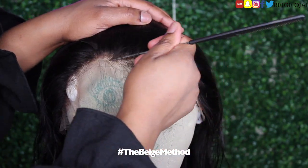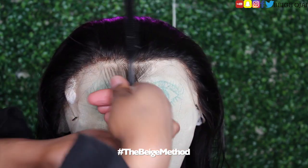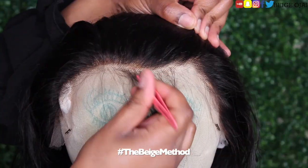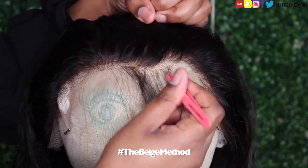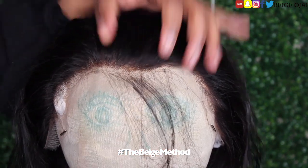I'm going to grab the end of a rat tail comb, and I am parting out the amount of hair that I want to tweeze away, and then I'm grabbing my tweezers. Taking my time, I'm just going to tweeze away that extra hair, and this is going to create a new shape for the hairline.